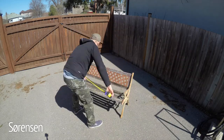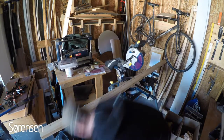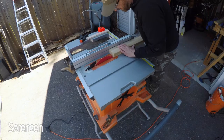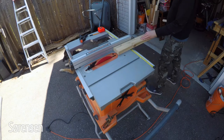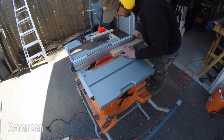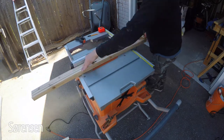First I begin by getting the dimensions off the old bench. I then mark all my 2x4s to length and cut them on the miter saw. Next I move over to the table saw and rip each piece to width. I started off with one and a half inch wide slats but quickly changed my mind because I wanted a beefier look for this bench, so I went with two inch wide slats.